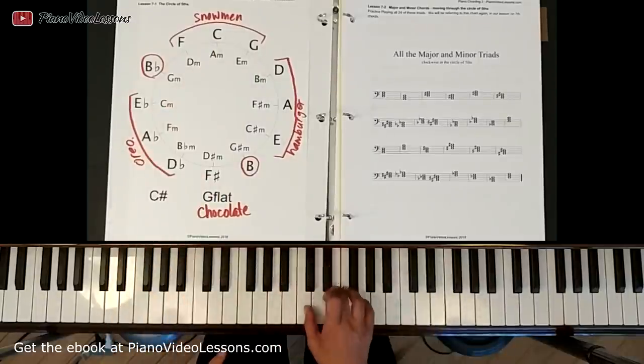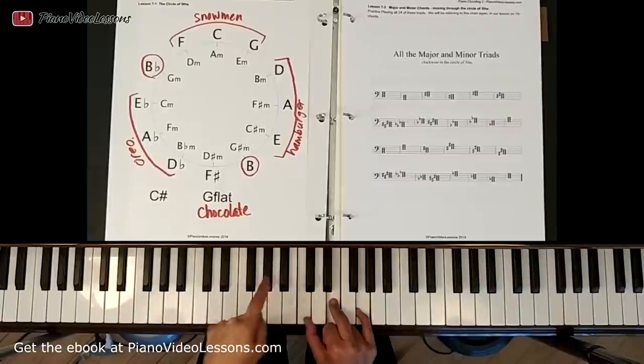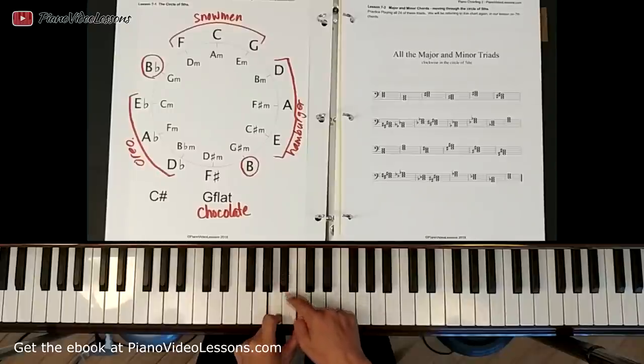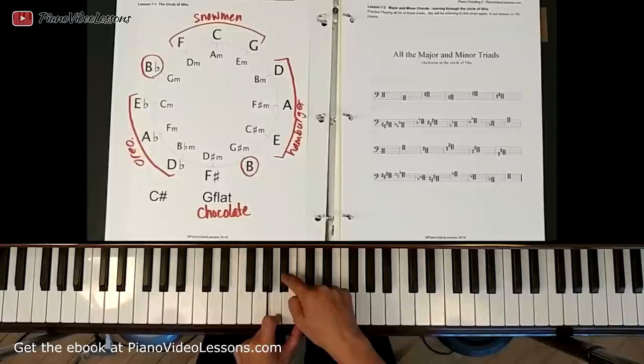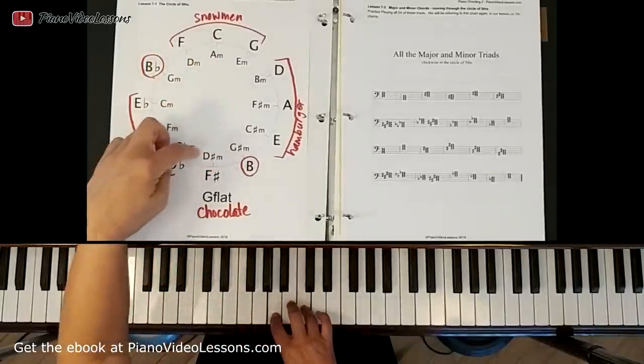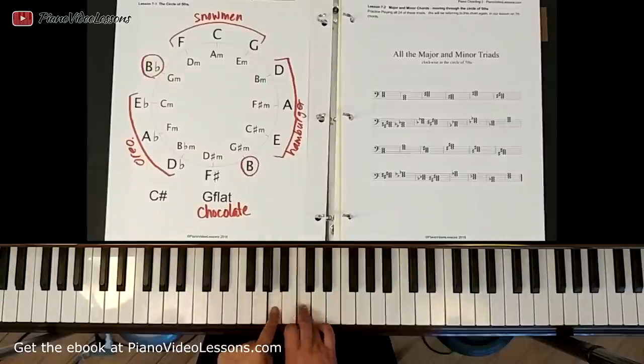C major is relative to A minor. You can see that the distance between C and A skips down two keys — I skipped this white key and this black key and landed on A. That's going to be consistent around the whole circle — we're always going to be a skip down.